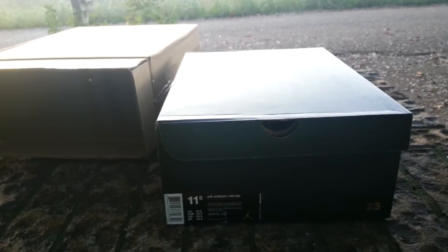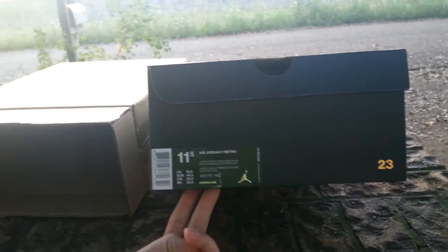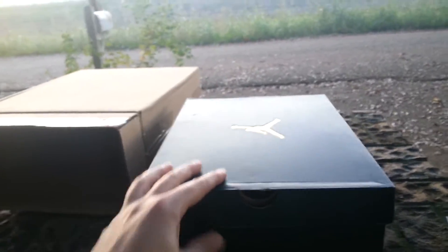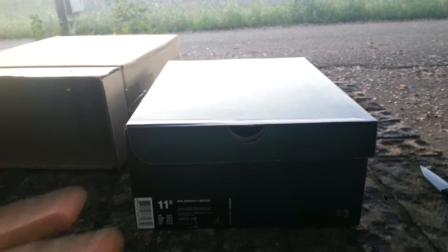I grabbed these off of — I'm not really sure how it's pronounced — I think it's Ruvilla.com, it's R-U-V-I-L-L-A. I got these for $140 shipped. When these came out I seen the pictures and I wanted them, I just really wasn't feeling them for $190. I was like, maybe I can get them for retail later, like $160 or $175 shipped or something.